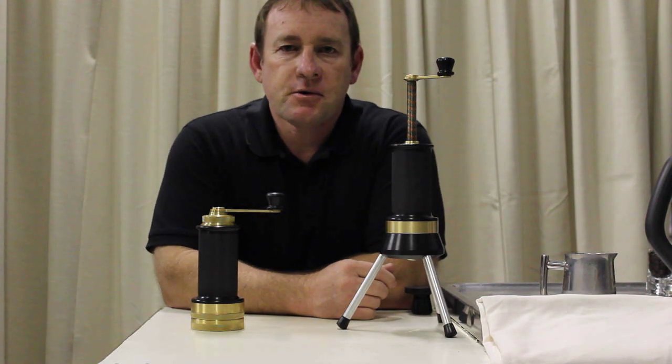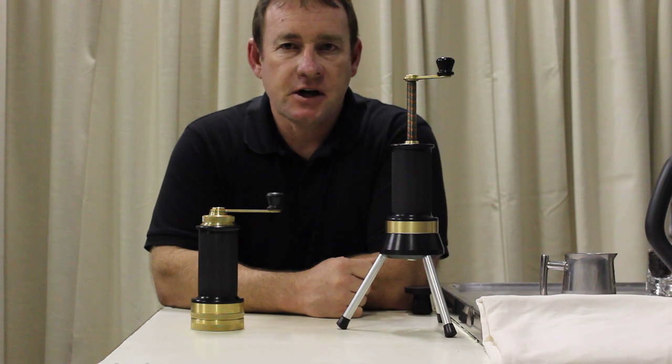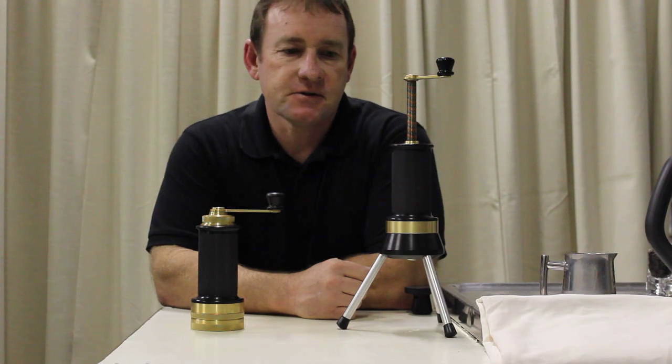Hi, I'm Ross, designer of the Port Espresso Specialty Coffee System, which consists of the Rosser Hand Espresso and the Roscoe Hand Grinder. I'm just going to run you through the basic operation of the system.